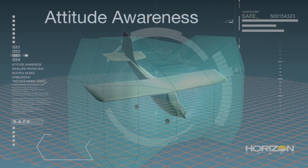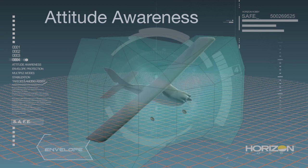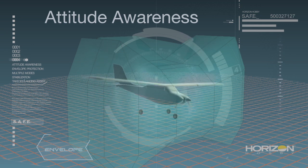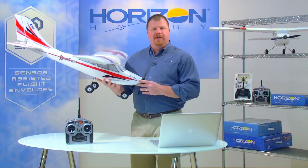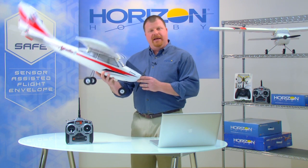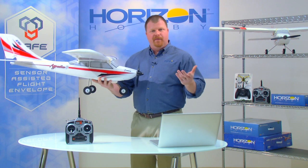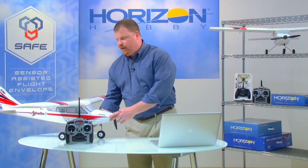We'll begin with flight envelope protection. Using attitude awareness, SAFE is able to create an electronic flight envelope for a model that prevents extreme or unusual attitudes. For instance, with the E-Flight Apprentice S trainer, SAFE technology has been used to create a beginner flight envelope that limits pitch and bank angles to prevent extreme or unusual attitudes. It also assists with takeoff and landings.